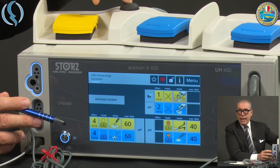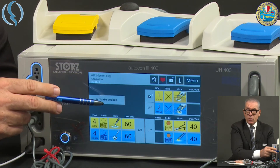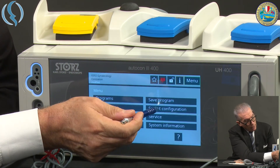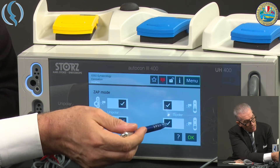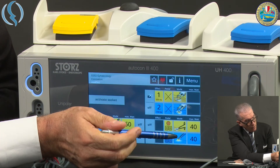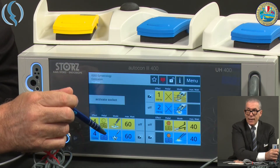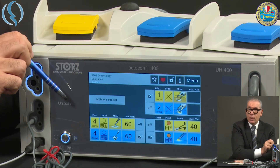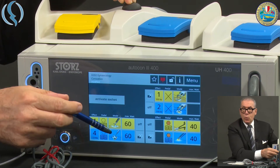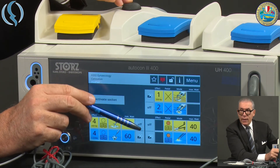Now, if I activate the zap mode on this socket and also on this socket — let me go back to the menu, back to configuration, zap mode — and I activate the zap mode for this socket and for all sockets, you see the icon appears. Depending on which pedal I assign to this specific mode, I will have the option to use the central black button to switch between unipolar and bipolar, or to switch within bipolar, or within monopolar, for the two options I choose.